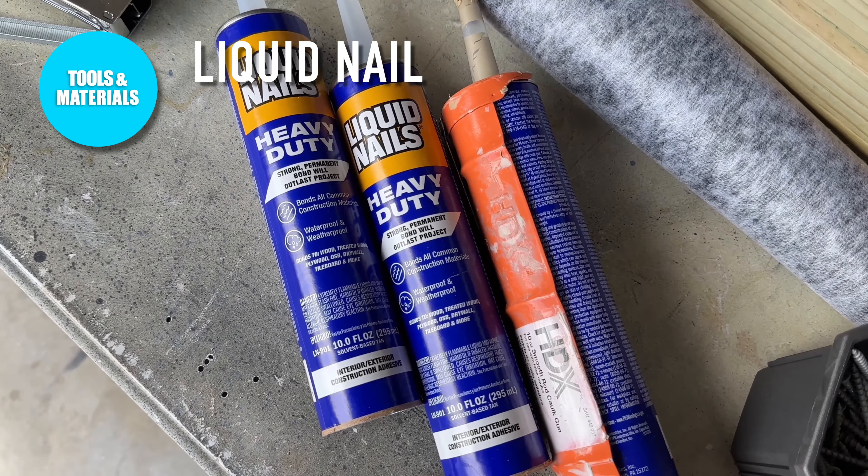What's great about this particular type of liquid nail is it's going to have a strong bond on pretty much anything — wood, treated wood, OSB, plywood — and it is waterproof and weatherproof. Perfect for this project. As far as treating it, we're going to use Thompson's Water Seal. This is a clear multi-surface waterproofer; it doesn't change the color of the cedar if you like that natural cedar look. And then we're going to be attaching a weed barrier with a heavy-duty staple gun and some quarter-inch staples.